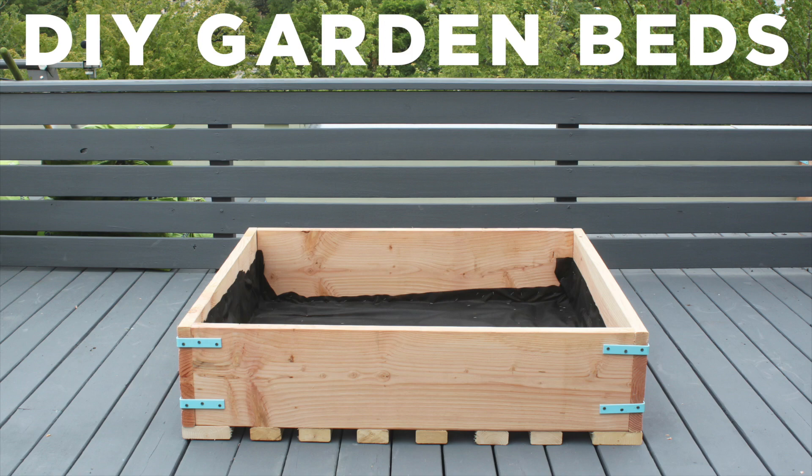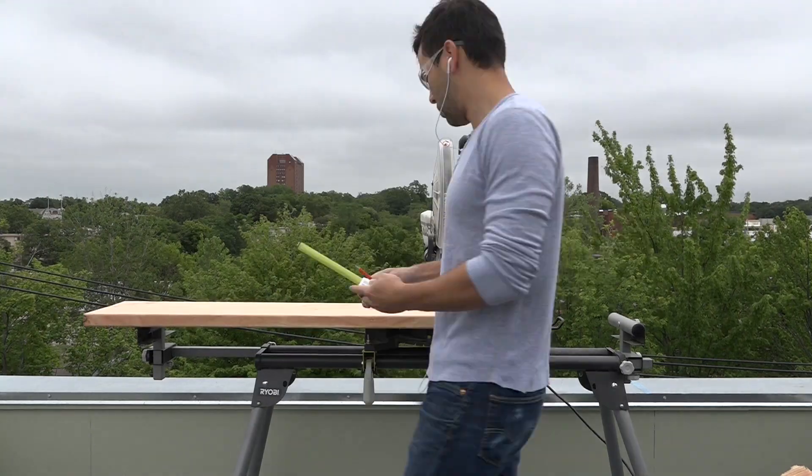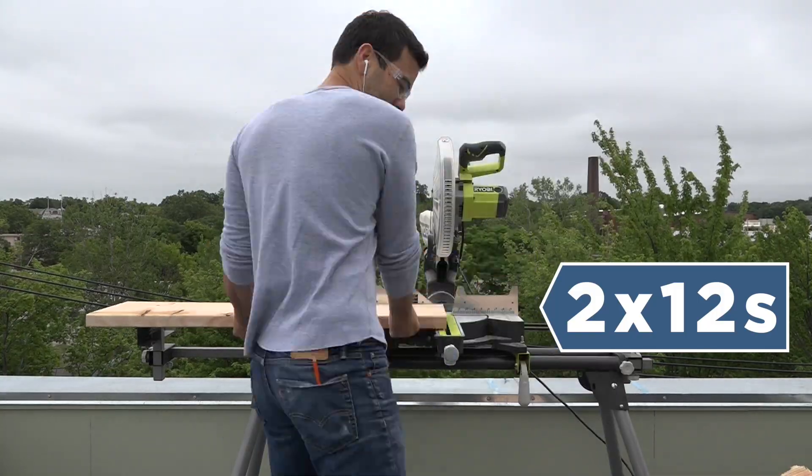Today we're going to make some garden beds for my roof deck. I'm going to use my compound miter saw to cut 2x12s which will make the perimeter of the beds.